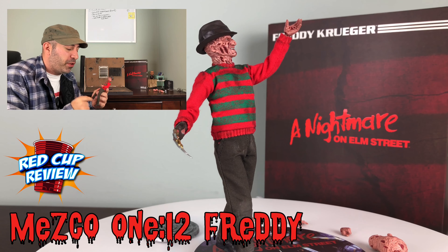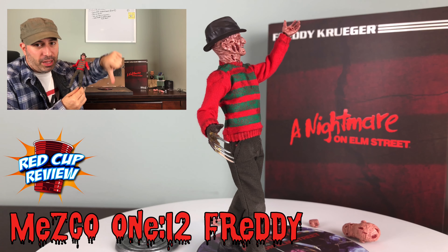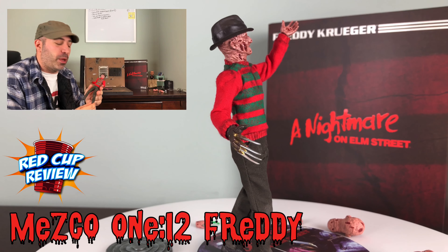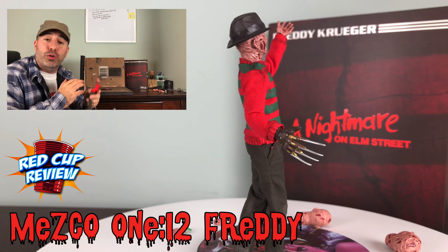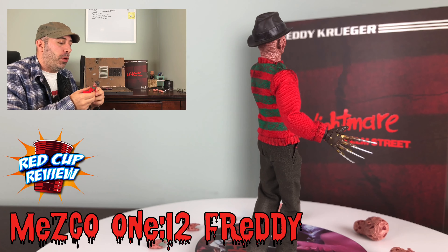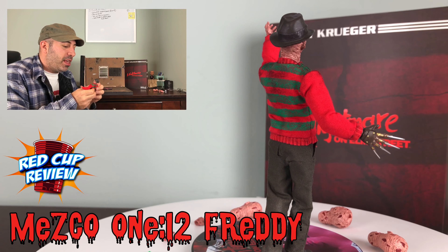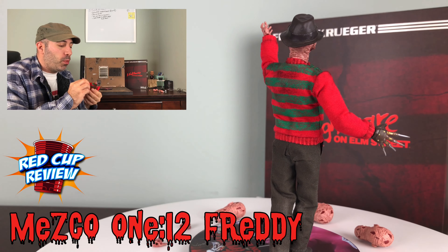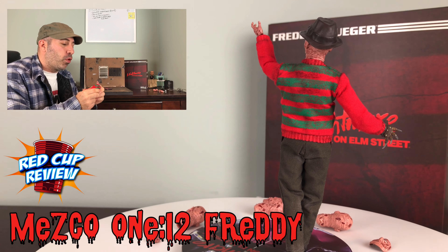He's got double elbows, swivels at the thighs. However, when Mezco gives us one thing, they kind of really give us everything we want because the rocker ankles are basically non-existent — my figure's ankles don't rock practically at all. He does come with four different head sculpts though. Very expressive figure, it captures all the likeness of Freddy. The weathering on the body is done pretty well. Looks like he's been hanging out in the boiler room. It's a nice figure overall.